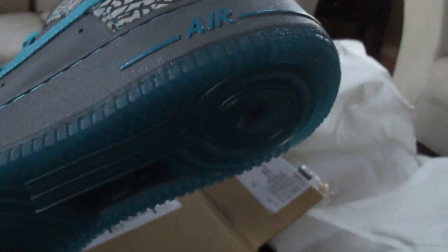The elephant print looks really good on these. You can see it on the tongue — Air Force One. And the bottom is like a translucent blue.